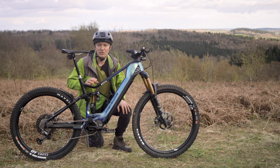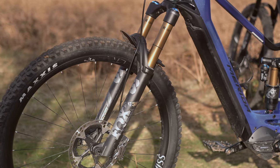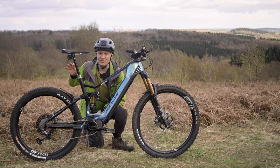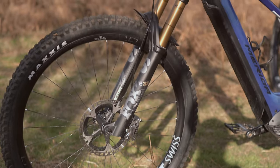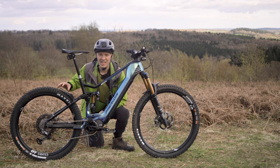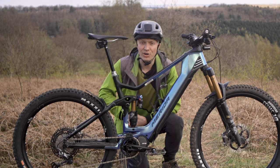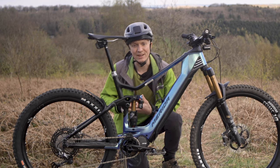The E160 range of bikes also get forks with larger diameter upper legs — 38mm on this bike — so that the fork tracks true through the turns and under heavy braking. To cope with the sort of terrain an e-enduro bike will be used on, this bike needs tough, grippy tyres. The E160 is fitted with aggressively treaded soft compound Maxxis tyres with a reinforced double down casing. They offer up loads of predictable grip and are designed to come through the roughest rock gardens unscathed. However, the downside of this tacky heavy duty rubber is more rolling resistance and weight, which impacts the bike's range.